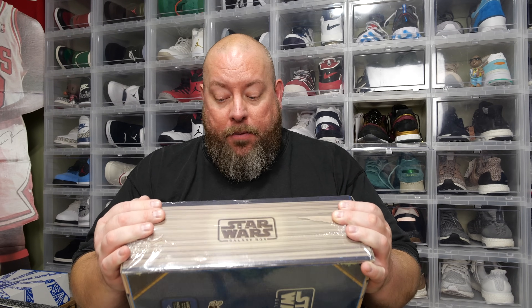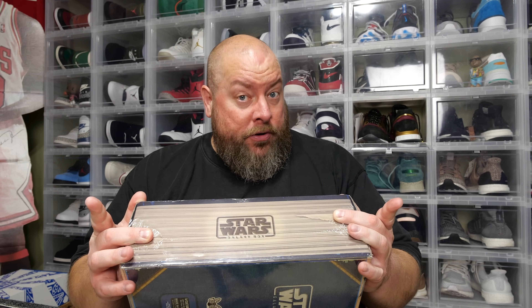Today we're opening up the new Star Wars Galaxy Box. This is a box sold by Culturefly. It's a quarterly subscription box, so it's nothing but Star Wars goodness in here. It's around $50 to $60 every quarter with shipping. There are no autographs in this, so if you're an autograph collector, this is not the subscription box for you.